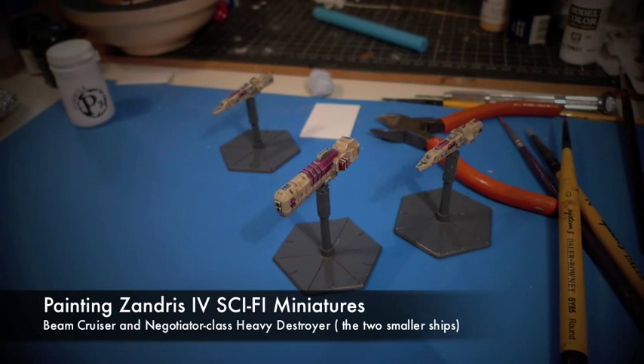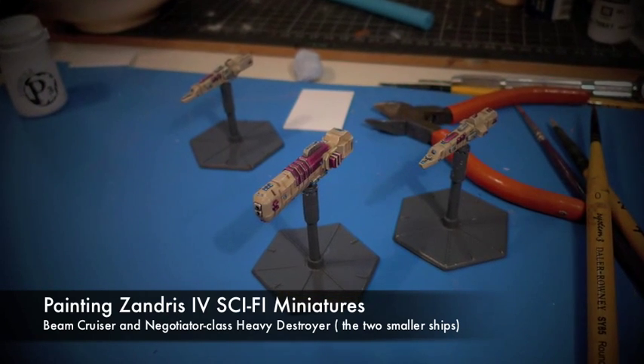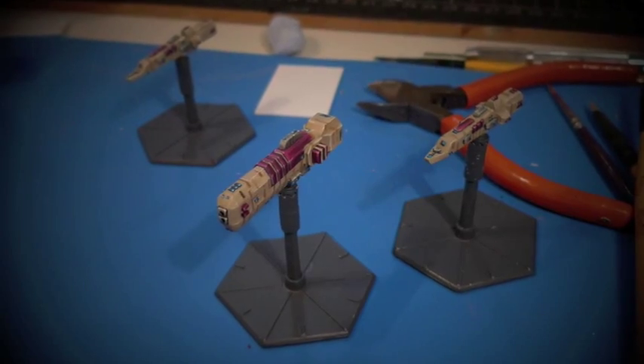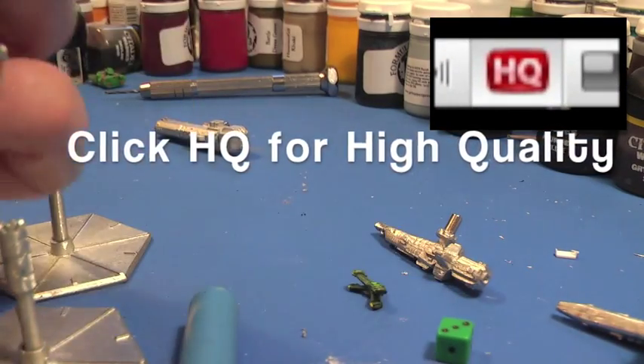Welcome to this painting guide where I'll take you through how I painted some Xandris 4 sci-fi ships, including a beam cruiser and negotiator class heavy destroyer. Don't forget to click on the HQ button in the bottom right hand corner, otherwise it'll be a blurry YouTube mess.